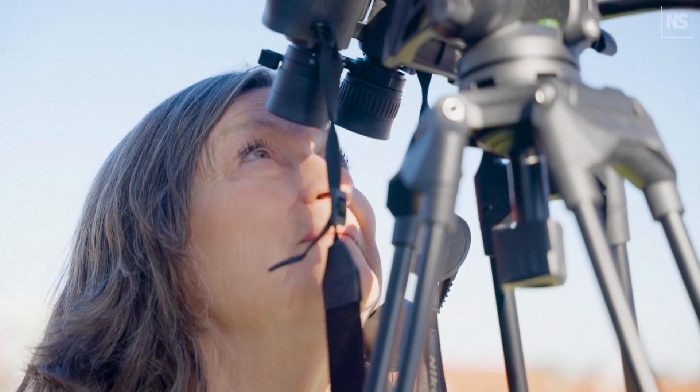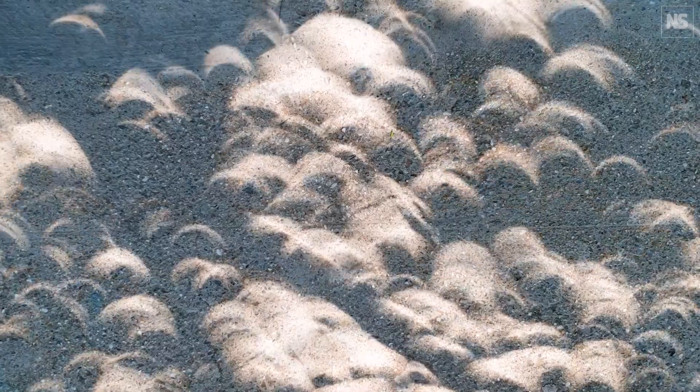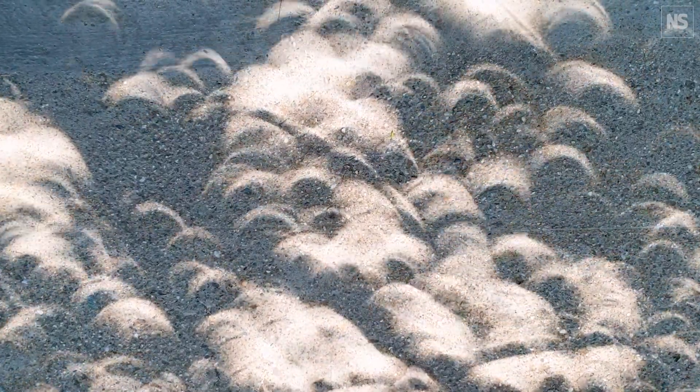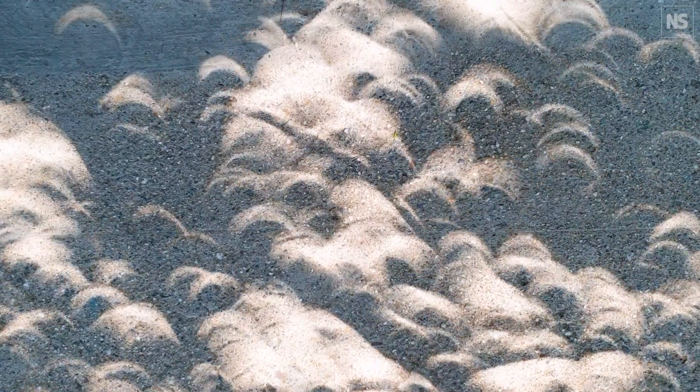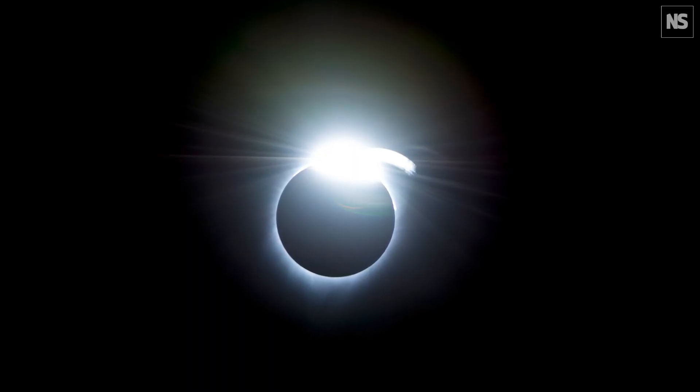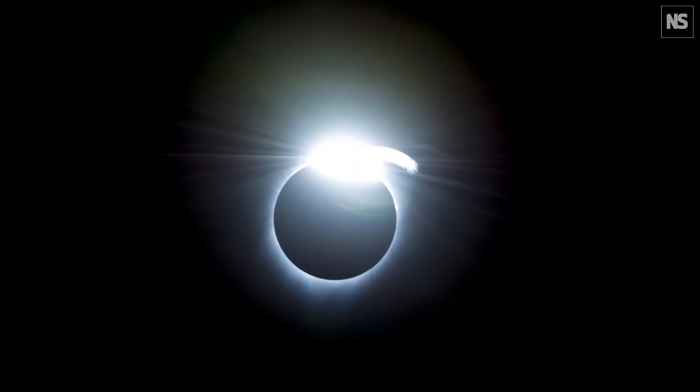A few minutes before totality, when the sun gets to be really, really skinny, there's a diffraction pattern of sunlight on the ground, but it's sweeping past you at a thousand miles an hour, and so you see that light on the ground look like little ripples. You get something we call the diamond ring, which is the last bit of sunlight before it gets covered up.